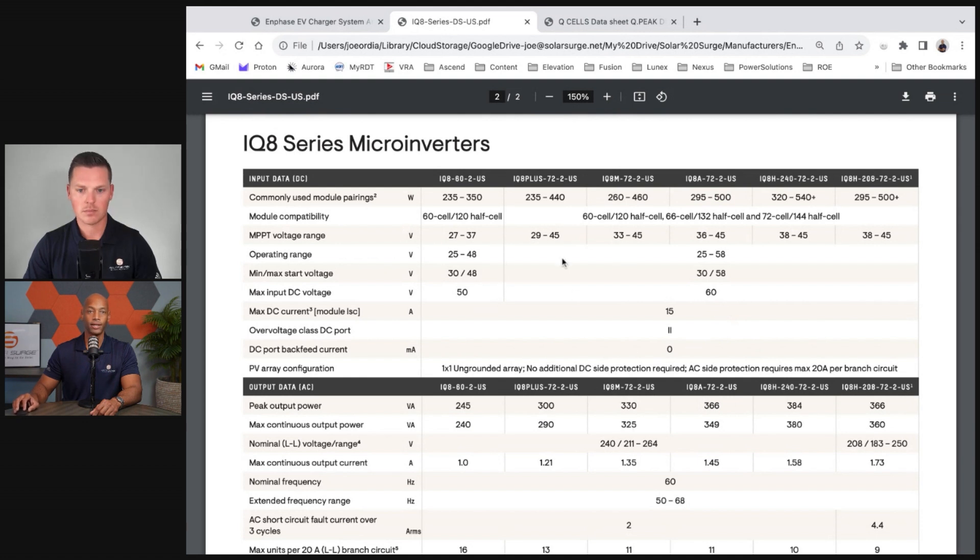A question homeowners might ask: if I have a 400-watt solar panel, don't I need to use the largest microinverter? In most cases the answer is no, not really. I'm going to explain why in a moment.